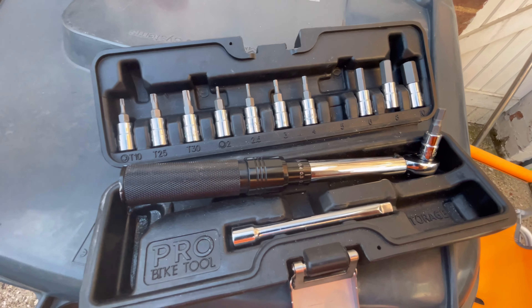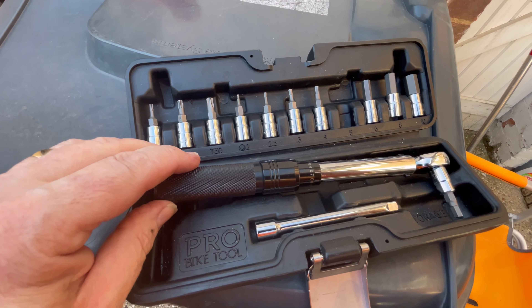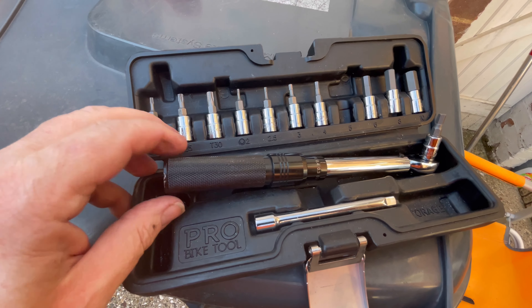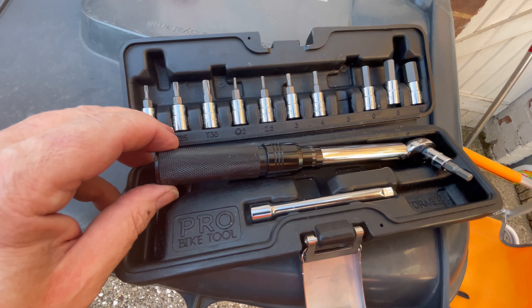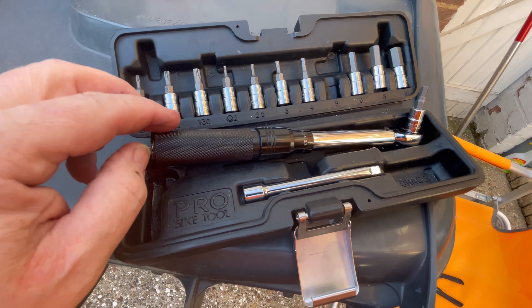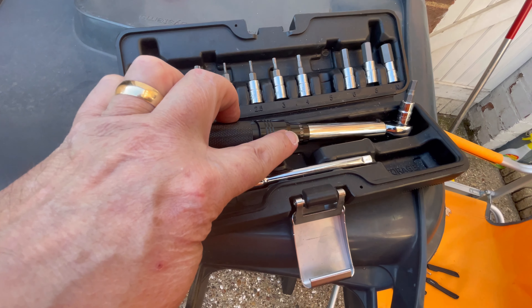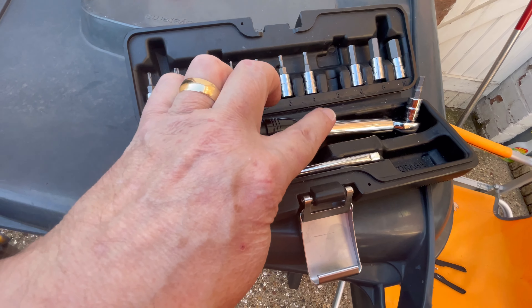The second best tool you can buy is a torque wrench. This one's calibrated and does have a certificate, though it's not currently with me — it's upstairs in a drawer. That's it: calibrated. Never use it to undo; use an allen key to undo, and use the torque wrench to tighten them.